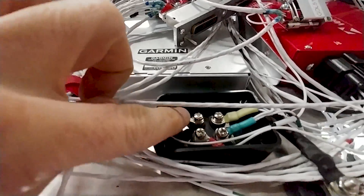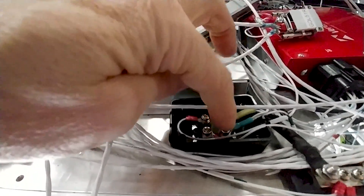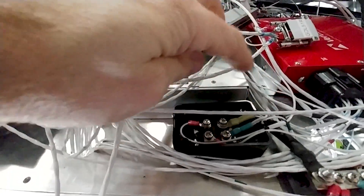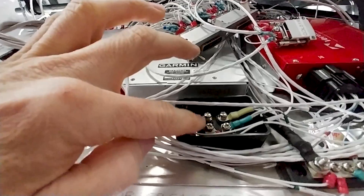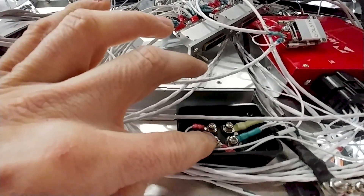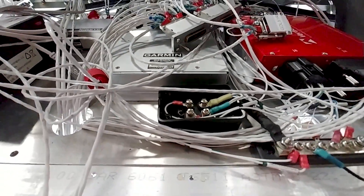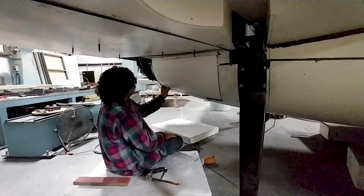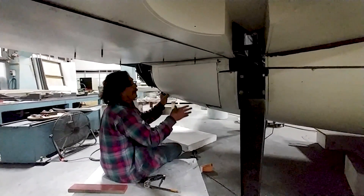Welcome back. Second half of the week I'm well into finishing the wiring. What you're looking at here is a diode, and the purpose of this is to allow backup power to be used for certain circuits. This allows you to have two different power sources powering the same thing without getting a cross-feed from one to the other — you can look that up online.